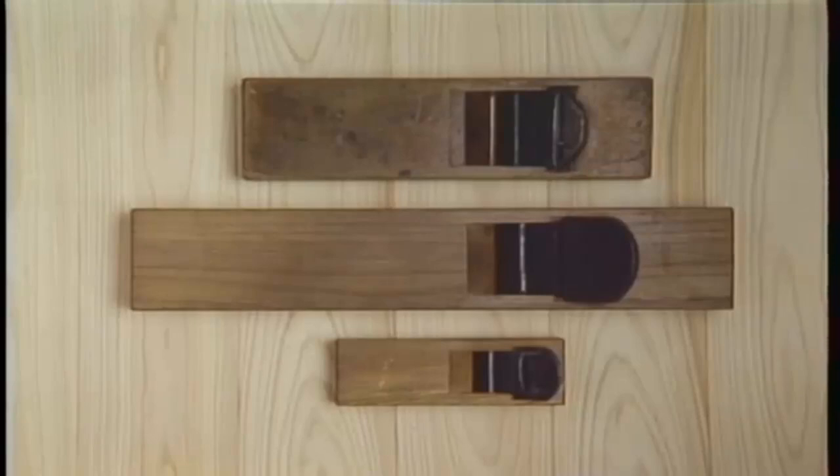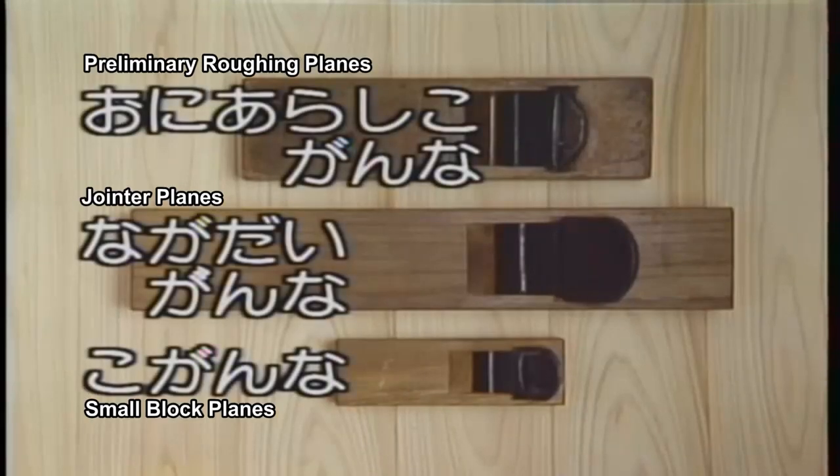As for other smoothing planes, there's the preliminary roughing plane for quickly removing thick pieces of material, the jointer plane, the small block plane, and so on.